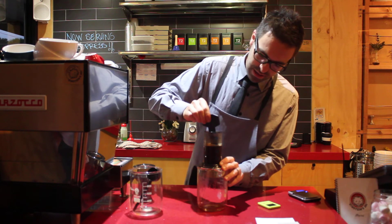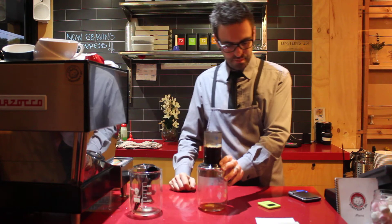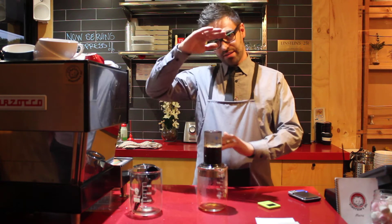With the paddle, just slightly breaking up the coffee to make sure we get no clumps and a nice even infusion. Then at 30 seconds, I'm going to start to plunge down.